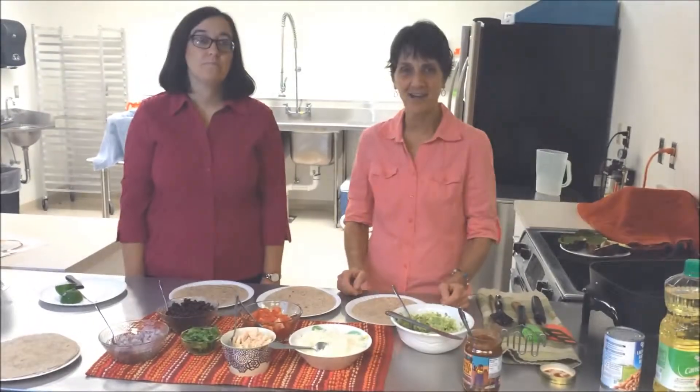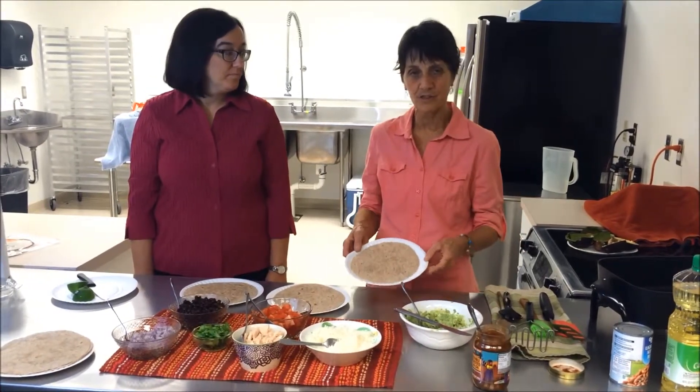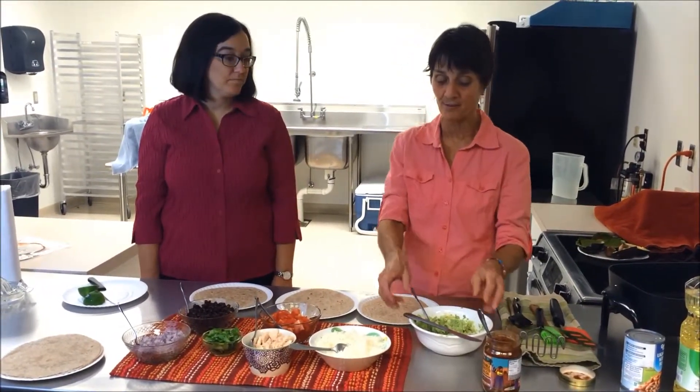The next step in our avocado quesadillas is to spread this avocado on each of the whole wheat tortillas, which is a great way to add a little more fiber to your diet as well.